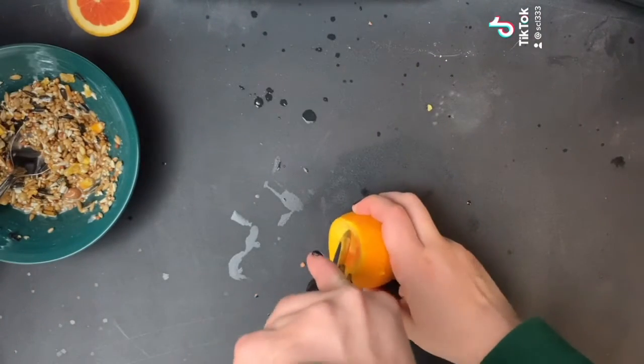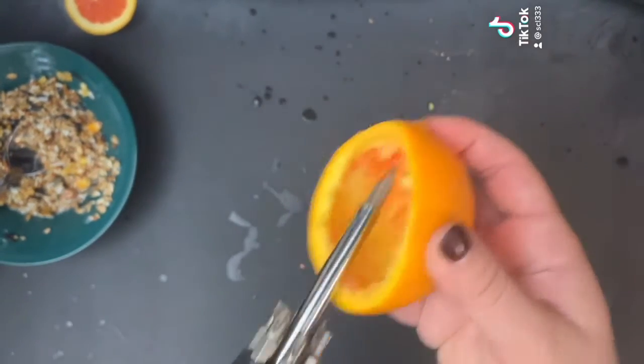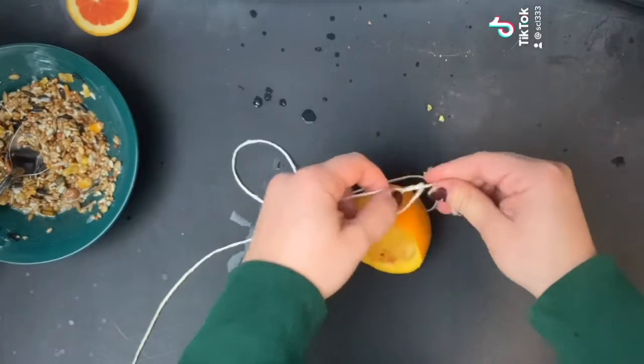Then find a pointy object. I used a screwdriver to poke a hole on both sides of the orange. Make sure you leave space above the hole so it doesn't break.